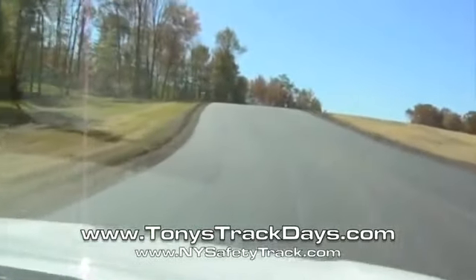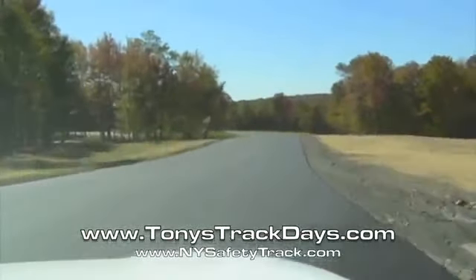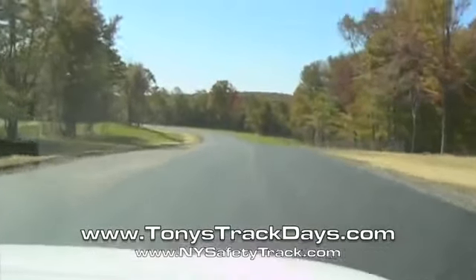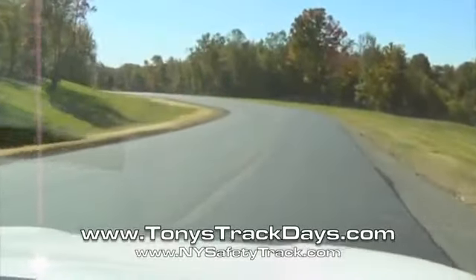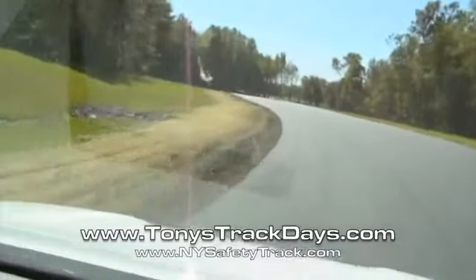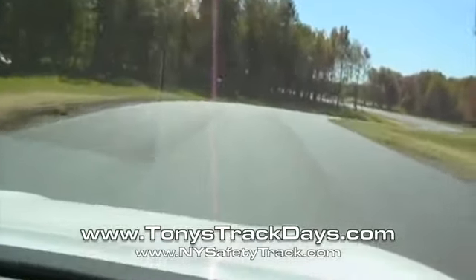Now a really tight uphill — this is going to be a wheelie hill right here. People are going to run off there, have to get back. Nice and flowing right here.